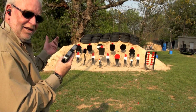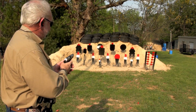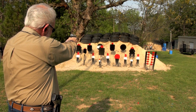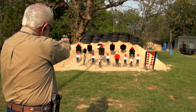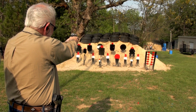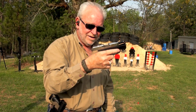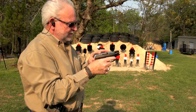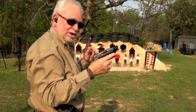We're cocked, locked, ready to rock. I'm just going to shoot some steel with it at first and see if I can hit anything. Had to get used to the sights on it, but I think we hit all our targets — except one.